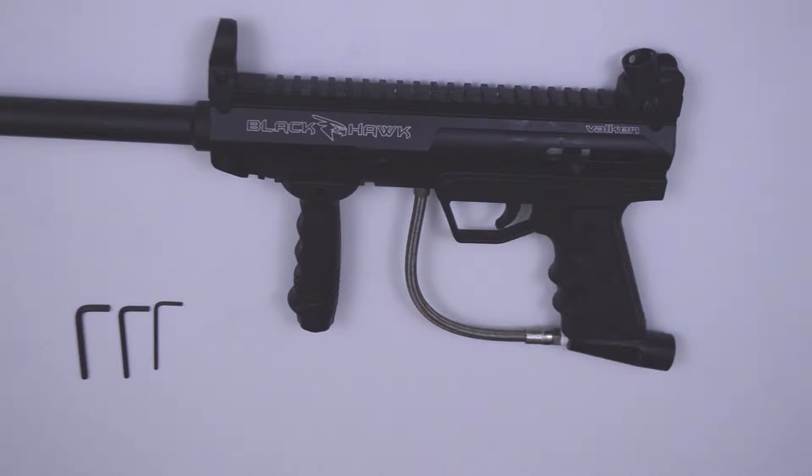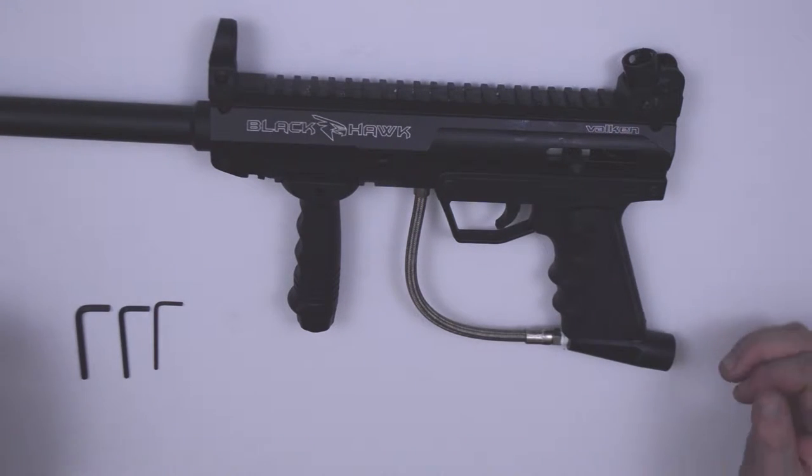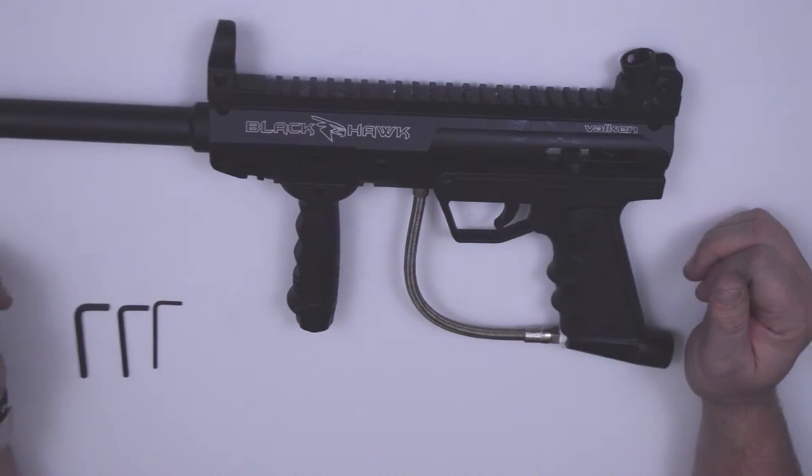Before starting any work on your paintball marker, make sure there's no CO2, high pressure air, or any gas in the marker. Also make sure your bolt is in the forward position and that you're in a clean area with all the tools that you'll need.